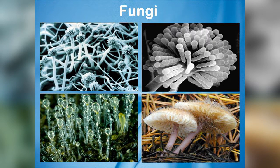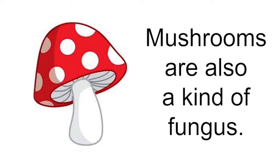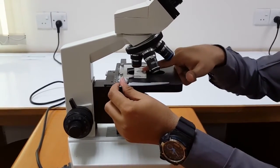Different fungi have different structures and it is possible to visualize many of them with a simple microscope. Do you know that mushrooms are also a kind of fungus? Did you observe molds of any other color on the piece of bread you used for this activity? If yes, you should check the structure of those molds with your microscope. Do you see a different structure?